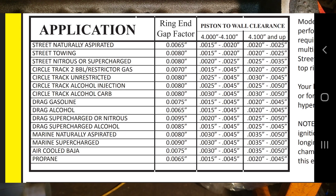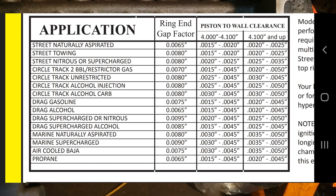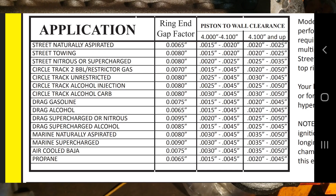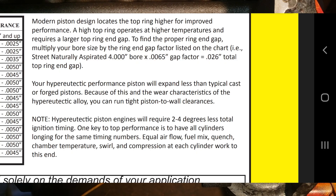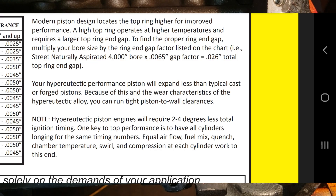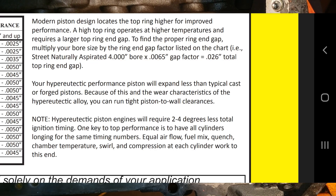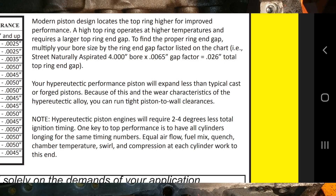Keith Black Pistons puts their recommended ring end gap at 6.5 thousandths per inch of bore for naturally aspirated street engines. That puts the recommended ring gap at 26 thousandths for this engine. Modern day piston designs locate the top ring high for improved performance. A high top ring operates at higher temperatures and requires a larger ring end gap.